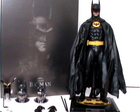Hello YouTubers, and welcome to a Hot Toys review of the DX09 Batman Michael Keaton figure from Batman the 1989 movie, directed by Tim Burton.